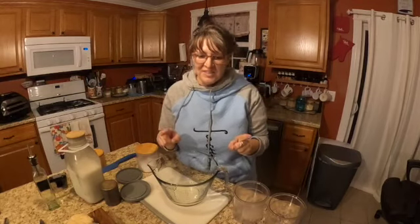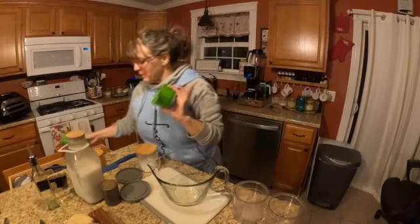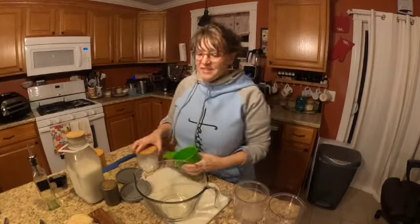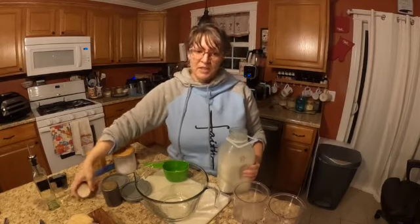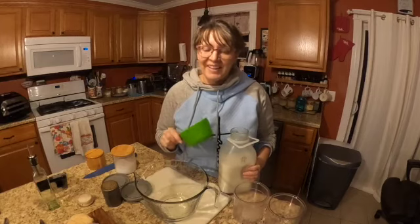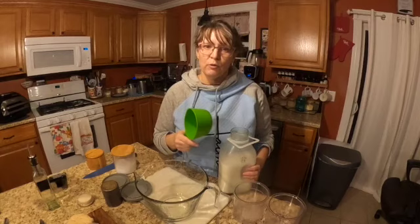Hey guys, so tonight I am going to show you how ridiculously easy it is to make amazing on-plan dairy-free ice cream in the Ninja Creami. This thing is worth every penny. I'm gonna put this together tonight, put it in the freezer, and then tomorrow night - you have to freeze the ingredients for 24 hours - I will make beautiful ice cream.